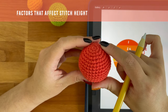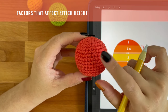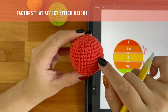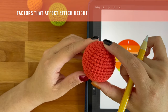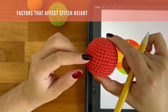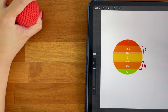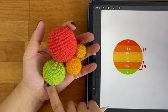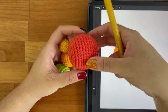Your stitch type will also make a difference. The X stitch, which is what I'm using in this ball here, is slightly shorter than the standard single crochet stitch. And finally, your hook size will affect the height of your stitches as well. Using a smaller hook will compress your stitches a little bit more. So keep all of these things in mind while designing your ball. This is why trial and error is an inevitable part of amigurumi design, because so many factors affect the shape of your piece.